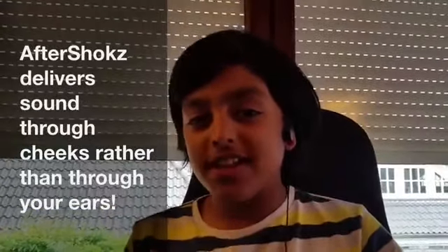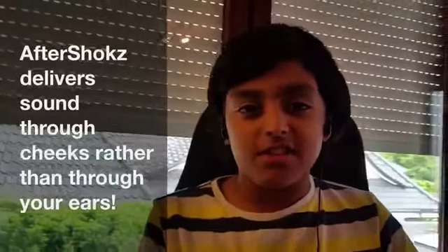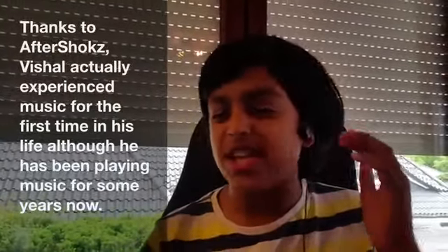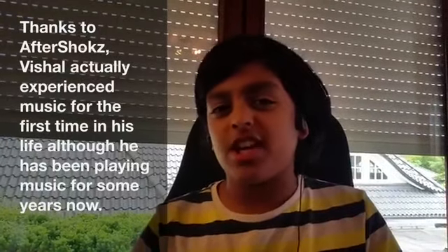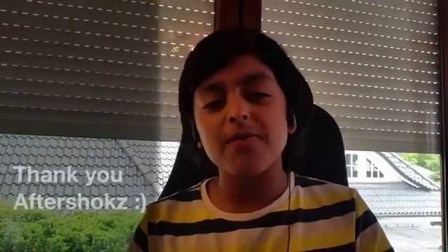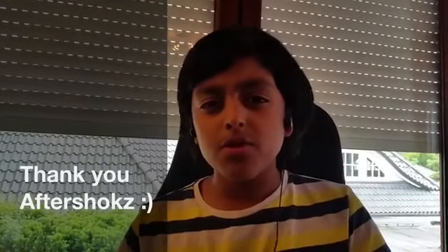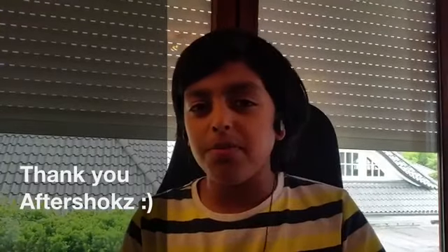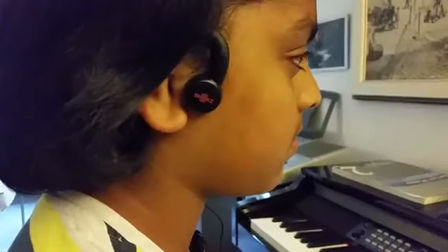When I first put these on and heard music, it really gave me a shock — I didn't expect this. I'm so happy, you don't know how happy I am. This AfterShokz M3 is amazing. I need to thank you, AfterShokz. I've been playing piano and violin for the past few years and I never knew music was so beautiful.